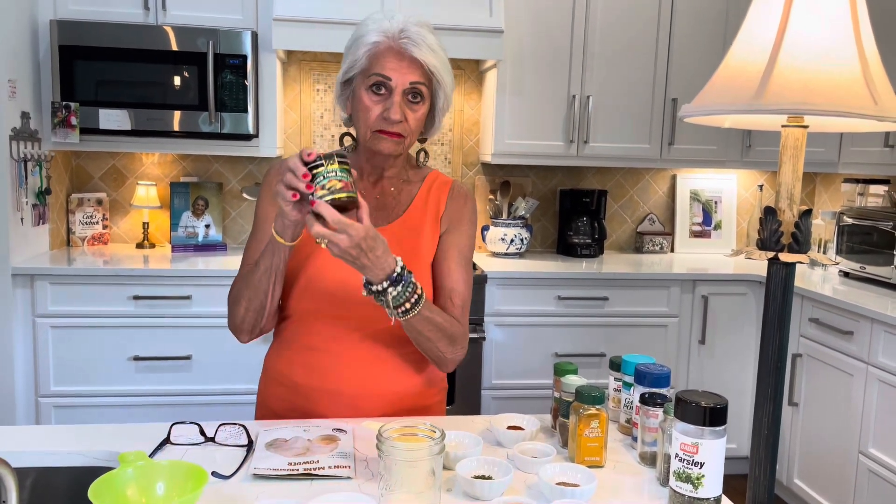Hi everyone, Carol Fitzgerald here. I have really come to love soups. I didn't used to always love them, and I think it was because I didn't have a really good flavor in my soups. Years ago in my Chicago days, about 40 years ago, a neighbor of mine gave me some chicken soup and I thought, oh my goodness, what did you put in here Phyllis? It is absolutely delicious. She said she just used chicken broth.